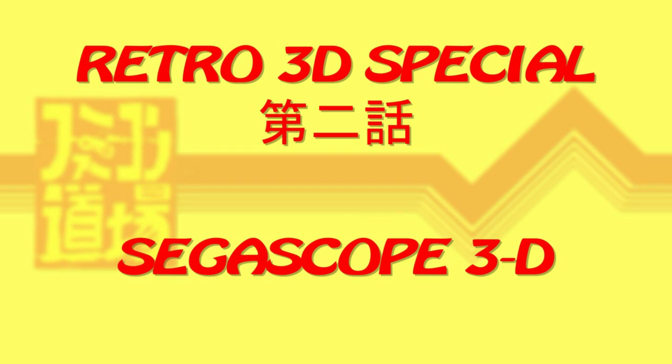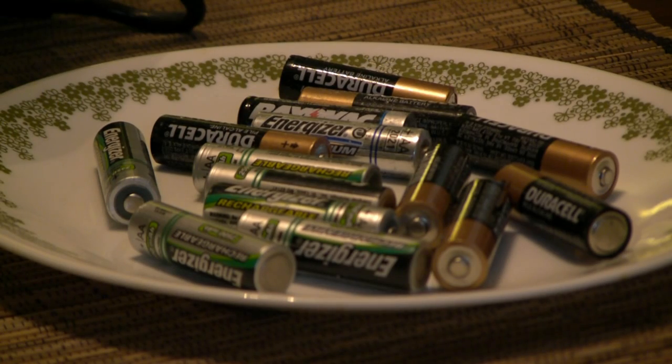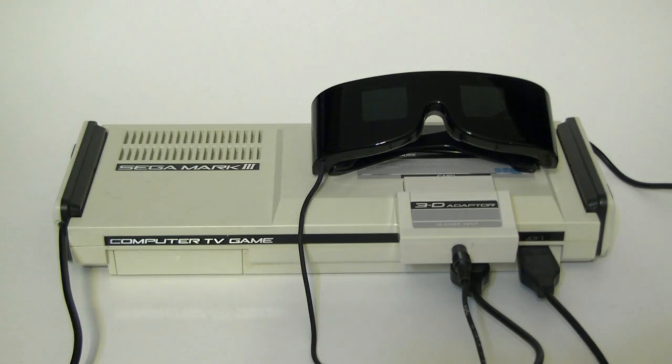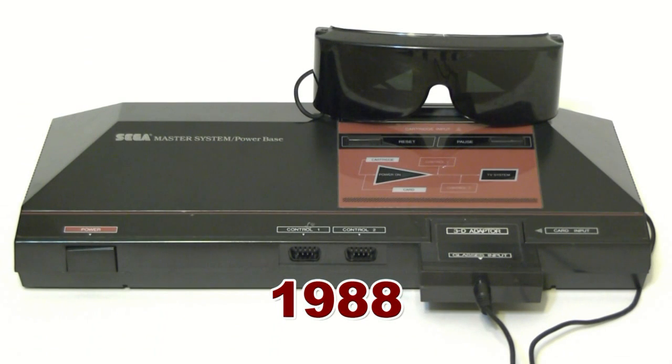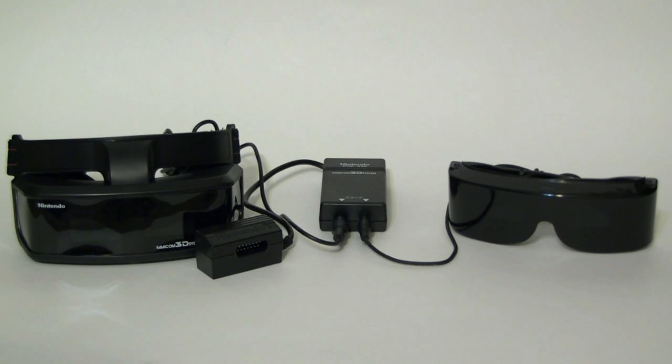But you said the first 3D console released in America — this one wasn't even released by Nintendo. Released the same year as the Famicom 3D system, the SegaScope 3D relied on the same shutter glasses technology as its Nintendo counterpart. So similar in fact, they both used the same stereo 3.5mm mini plug jack. Because of this, they can be used interchangeably on either system.